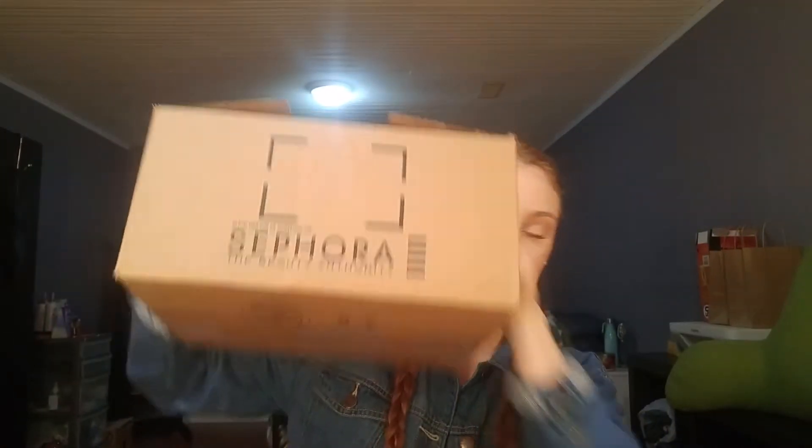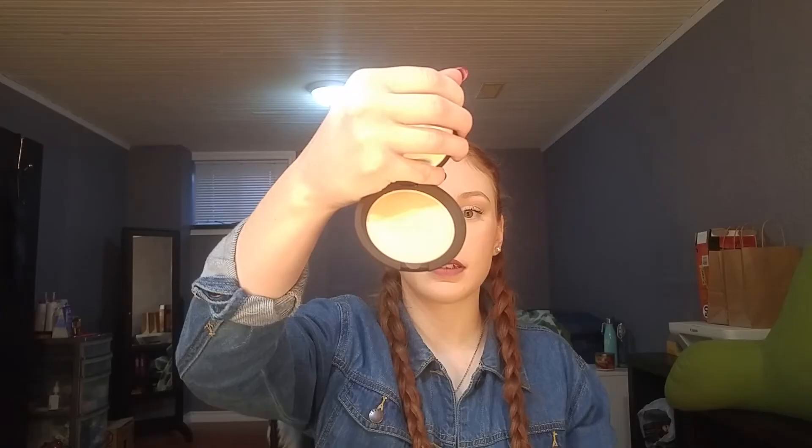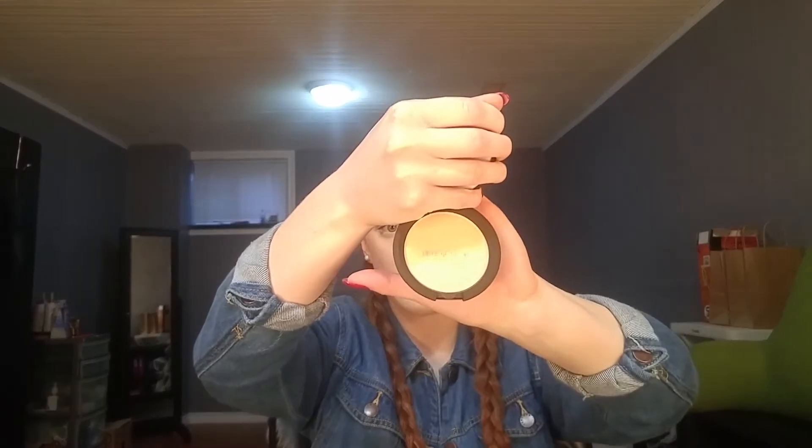In the first box here — the bigger order — the first thing I got was the Becca highlighter in the shade Moonstone. It's the Shimmering Skin Perfector, the pressed version. I already have the shade Opal in the Becca Shimmering Skin Perfector pressed powder, but sometimes it can be a little too dark, so I wanted to try this lighter one.